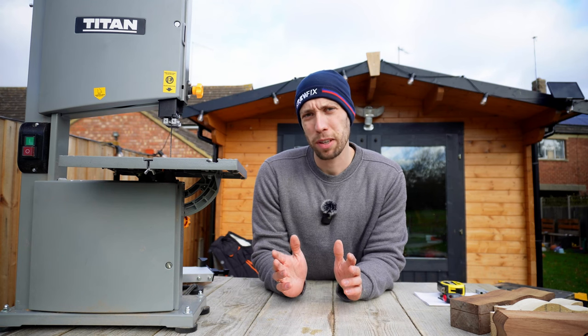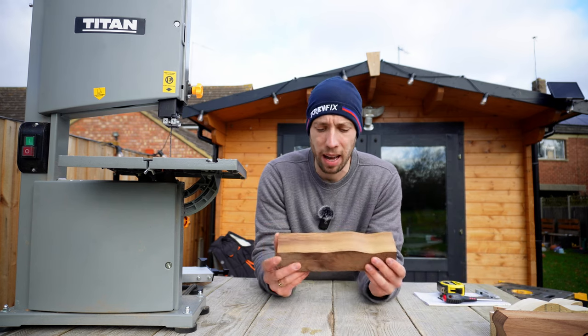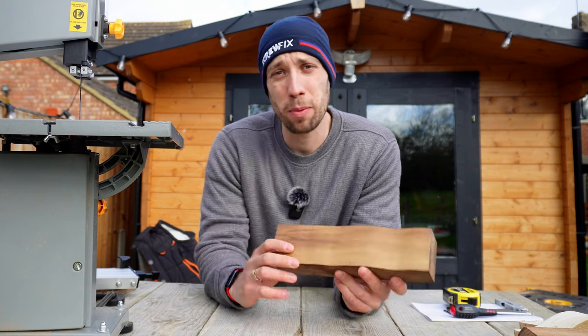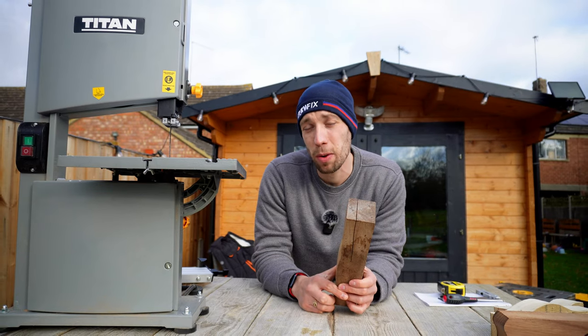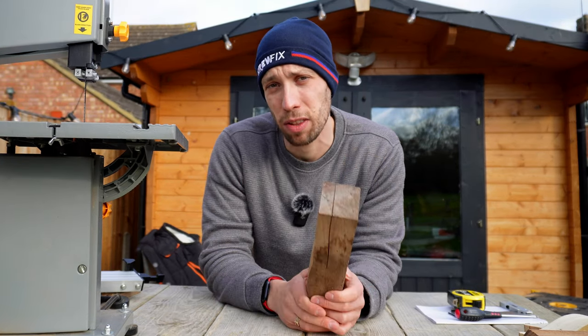To summarise the cutting performance: overall this saw cuts very well and it certainly got through the thickest piece of timber I have — this 75mm hardwood. When you're cutting a curvy line, this does a really good job. However, if you're planning on cutting a straight line, the factory blade isn't going to be the right one for you and you are going to need to consider upgrading to a thicker blade to prevent the drift I was seeing.